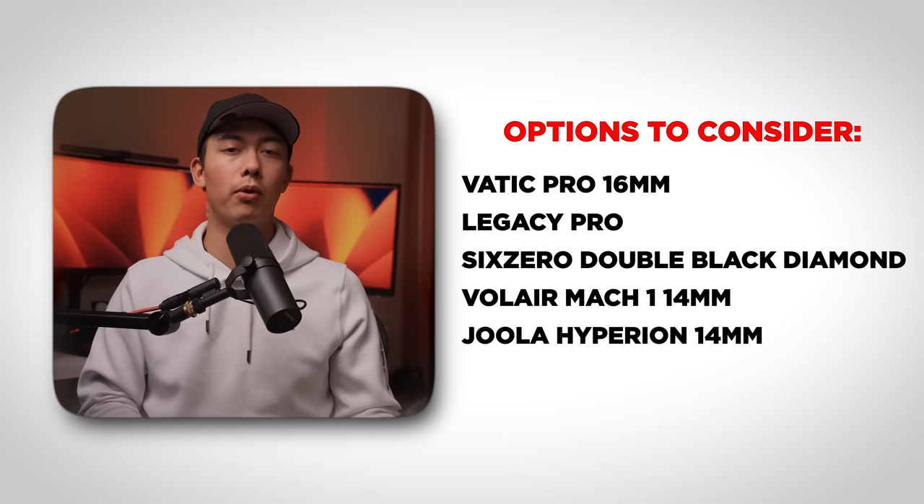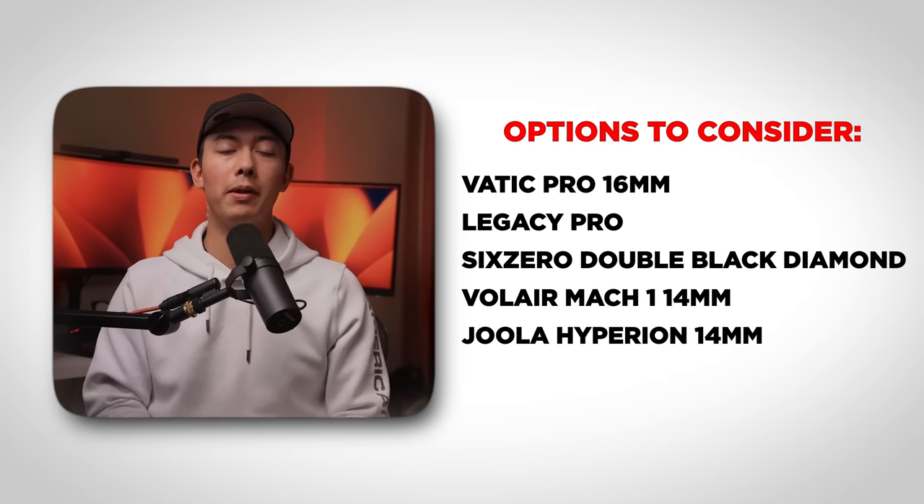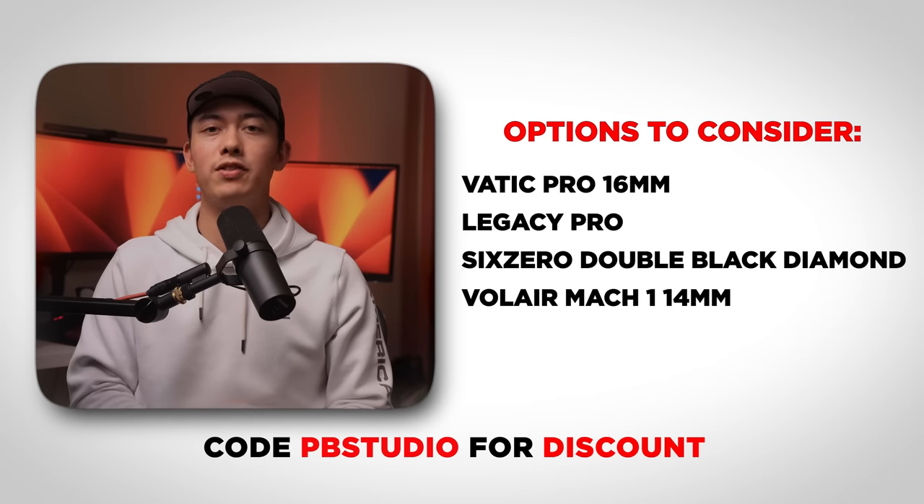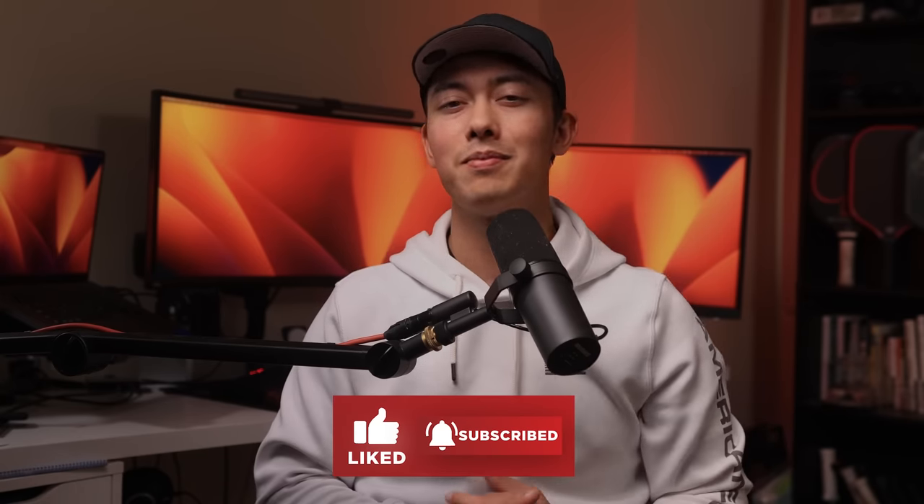If you want comparable performance options, I would look into the Vatic Pro 16mm, Legacy Pro, 6-0 Double Black Diamond, Volair Mach 1 14mm, or the Yola Hyperion 14mm. For all of those except the Yola, you can use code PBSTUDIO to save some money on your order. But hey, if you want to support Zayn because he's a cool guy, by all means check out his paddle — it performs adequately, it just may not be the top of the charts when it comes to value. For me personally, if I had to go to a tournament tomorrow, I would not choose to play with Zayn's paddle. It doesn't fit my playstyle that well, and if I was also going to have to spend my own money, I think there are other options that perform better for cheaper. So there you guys go — those are my thoughts on Zayn Navratil's signature paddle. If you enjoyed this review, make sure to click like and subscribe, and I'll catch you guys in the next video.